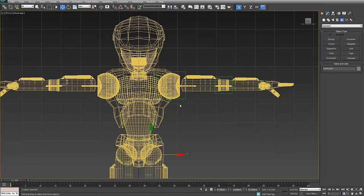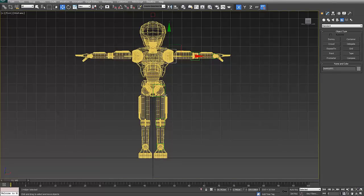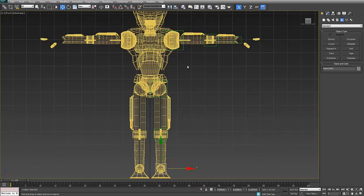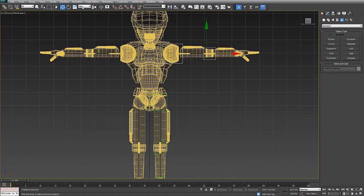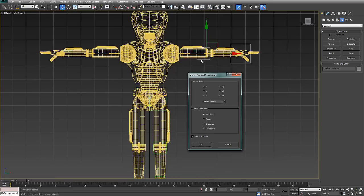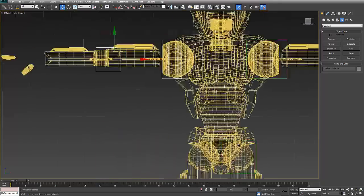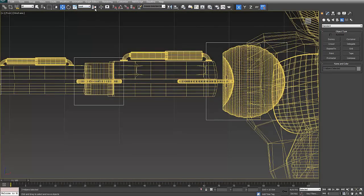I'll pause the video, go ahead and line up the rest of the dummies, and then show you how to get them working on the other side. With all dummies lined up perfectly with the anatomy, I'll grab all of the arm dummies and use the mirror tool. Making sure I'm in view mode in a perfect front view, I click Mirror, confirm X axis and tick Copy, click OK, then drag the copies across to line them up on the other side.